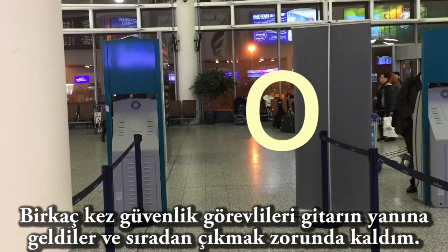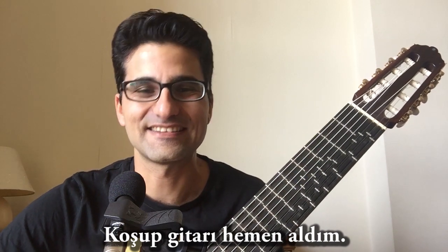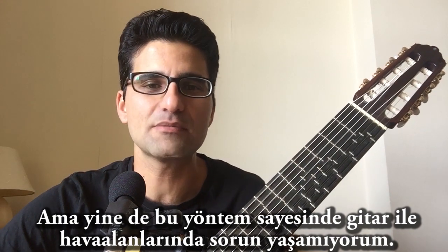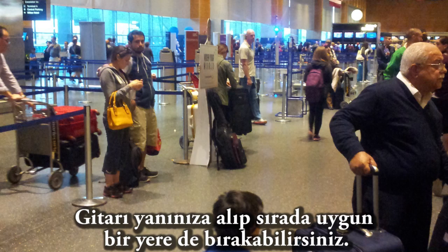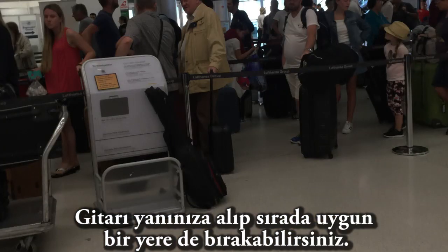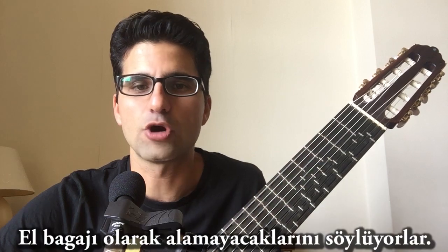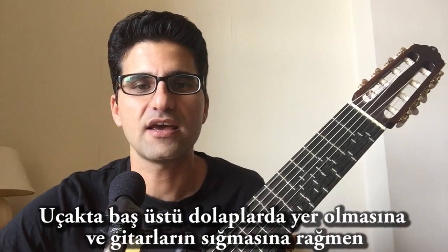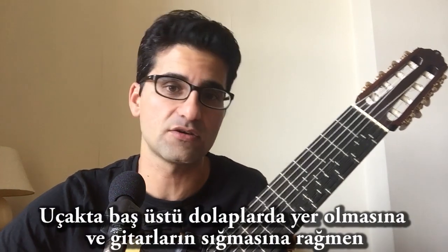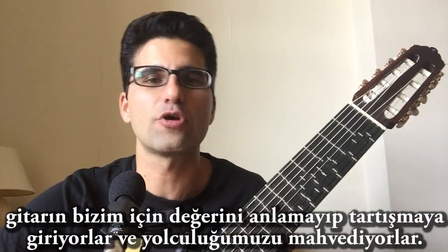Three or four times I had a problem with the security guys — they pop up and I just left the queue and ran to my guitar to get it back. This might happen, but it's still a very comfortable solution. You can have the guitar in the queue with you. Once they see the guitar, I think they have a bias against guitars, and half of them start arguing that you can't have this as hand baggage, although there is enough space in the overhead bins — they create this problem and just ruin your journey.